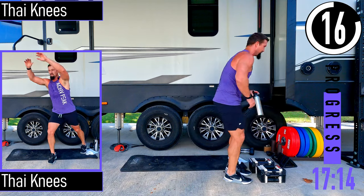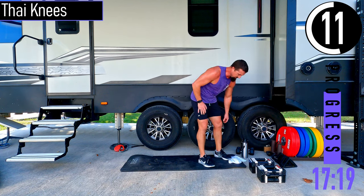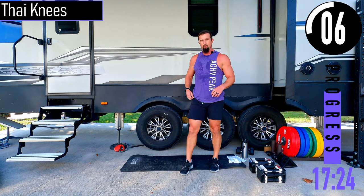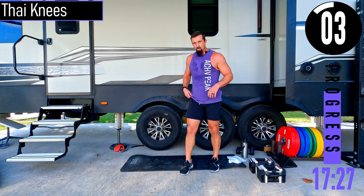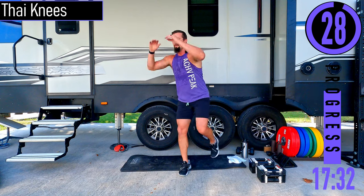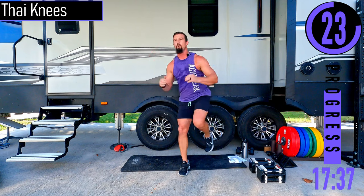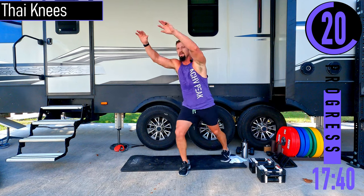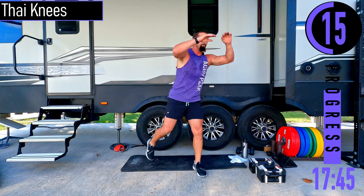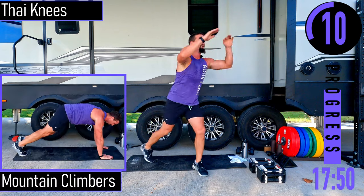We've got tiny knees coming up. Go split stance, weight on that front leg, arms up. Switching halfway through.